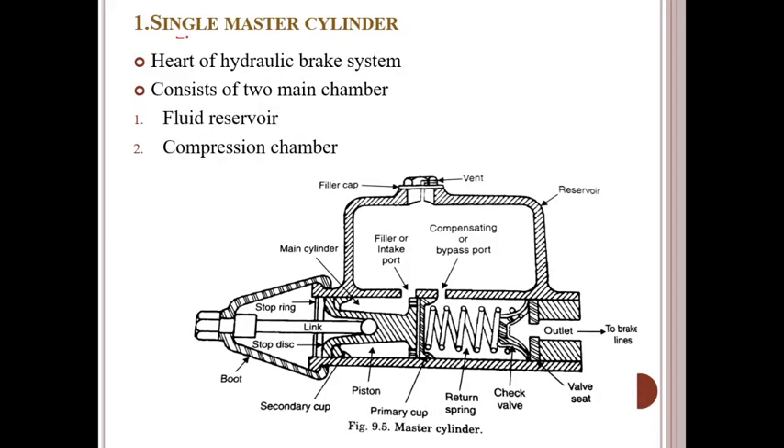Let us discuss about the single master cylinder. This is the heart of the hydraulic brake system. It consists of two main chambers: the fluid reservoir and the compression chamber. This can be rightly named as the heart of the hydraulic braking system.